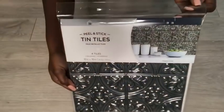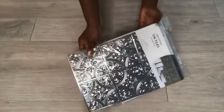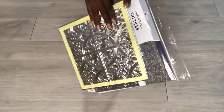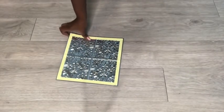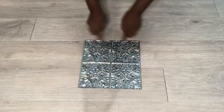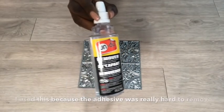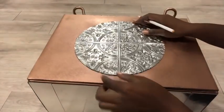I got these tin tiles from Hobby Lobby. I took one out and it's kind of green, so I turned it to the back — it's silver on the back — and that's the side I'll be using for the project. It had some adhesive on it, so I removed it with a product I got from Michael's craft store. I then cut it into a circle that will fit the middle and glued it on.